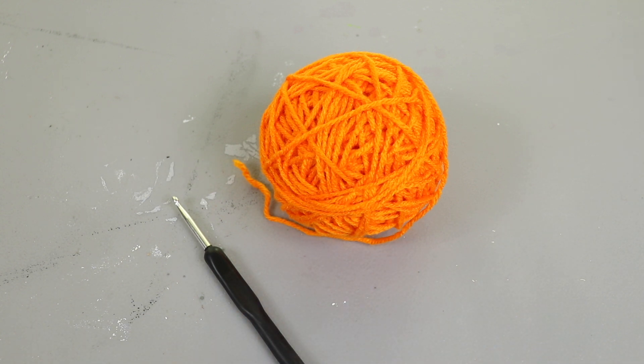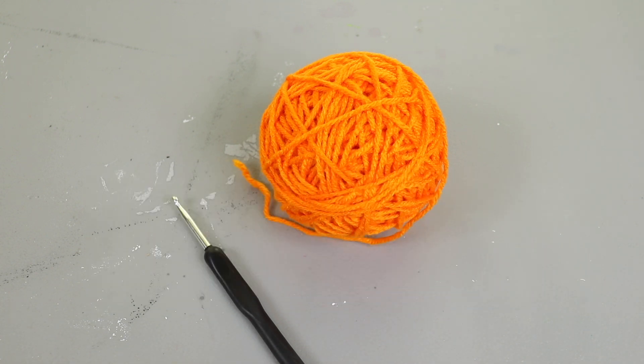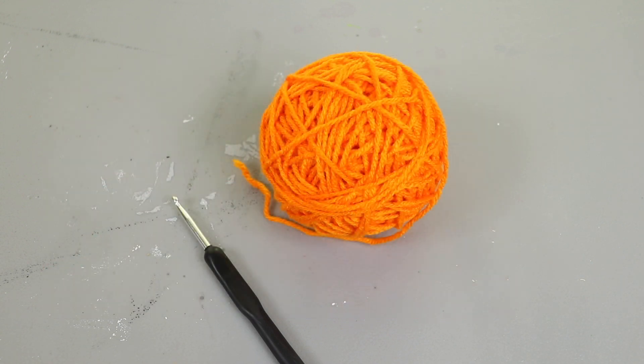Hey there crafters! Today I'm going to be doing a video that I got a request on. Several months back shroom679 asked if I could make a little tutorial on something that I had showed in another video, and at the time I was in the middle of making all my Christmas things, but thank you so much shroom for your patience. I am finally getting to making this little tutorial for you.